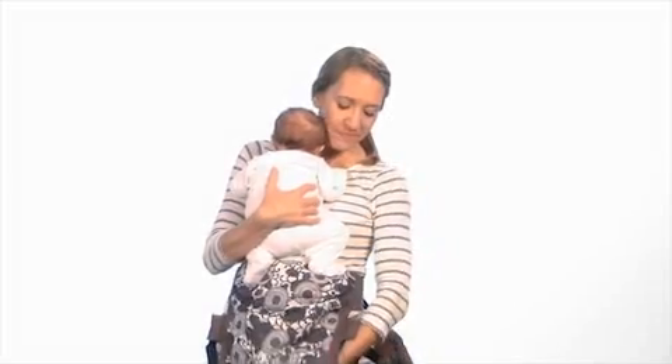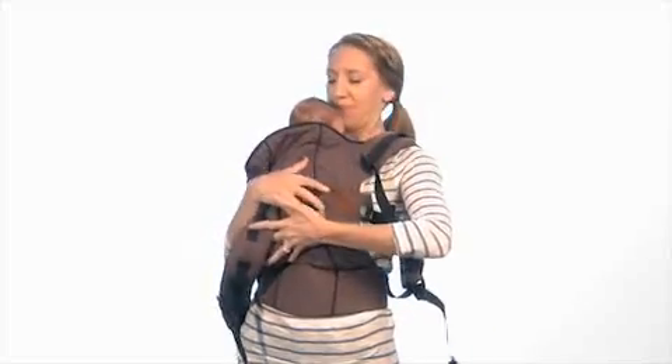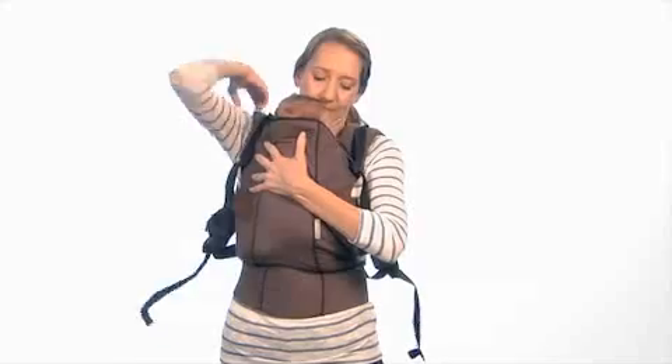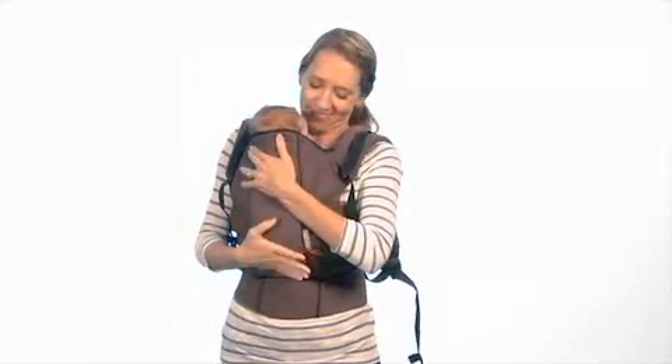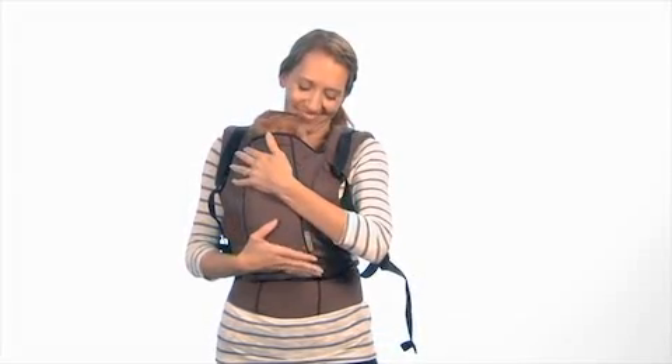Now, while holding baby securely with your right hand, slip the shoulder strap onto your left shoulder. Then switch hands and repeat with the other shoulder strap. Remember, before you let go of your baby, make sure the shoulder straps are securely in place.